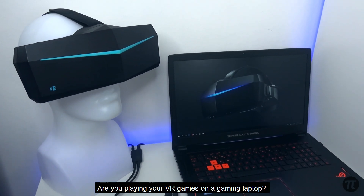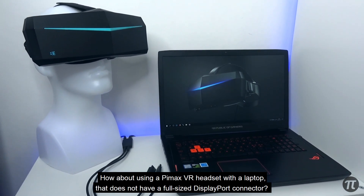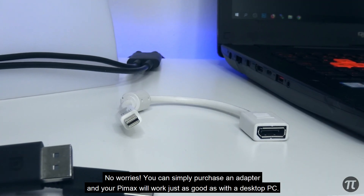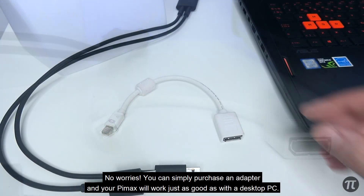Are you playing your VR games on a gaming laptop? How about using a Pimax VR headset with a laptop that does not have a full-size DisplayPort connector? Well, no worries — you can simply purchase an adapter and your Pimax will work just as good as with a desktop PC.